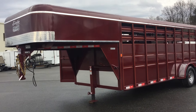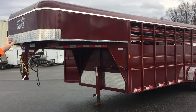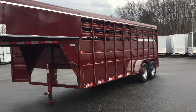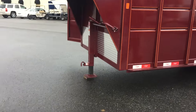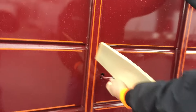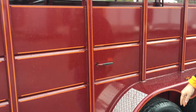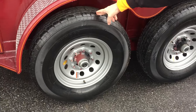We've got a 20-foot gooseneck here. This one was ordered with what they call a square front to maximize your storage space, and I'll show you that when we go inside. Got your jack here with an adjustable foot on it. This is your slam latch that will operate your cut gate on the inside — it can be operated from the inside as well as the outside.